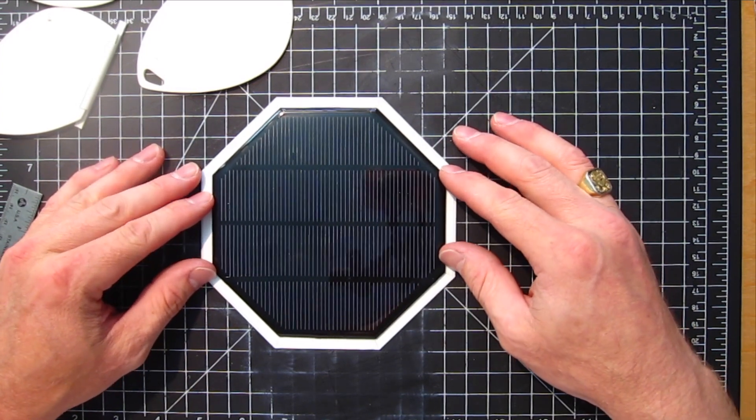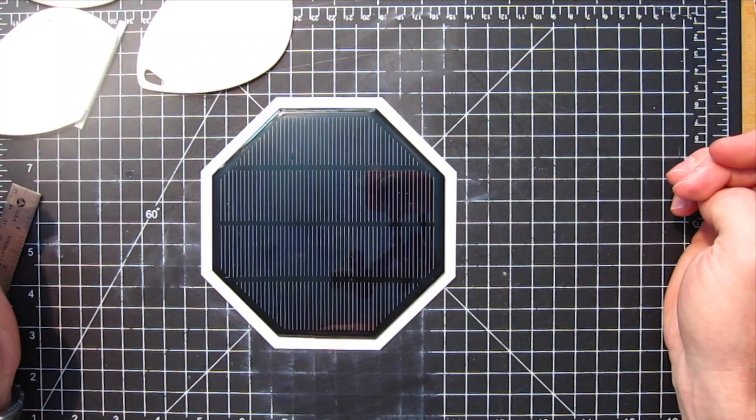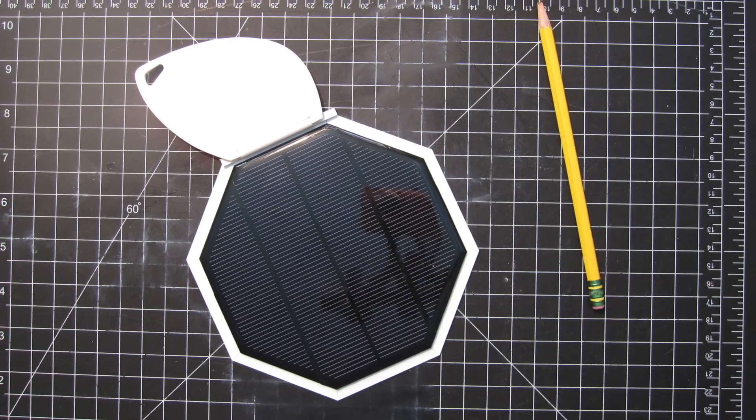Next up we're going to paint — we're going to paint the ring that we made in this episode and the laser cut plastic parts from the last episode.